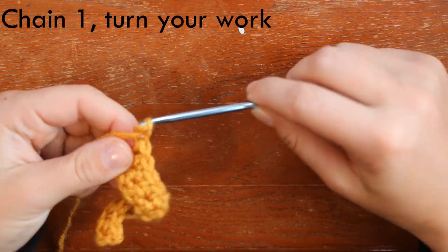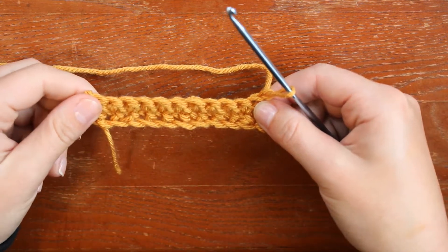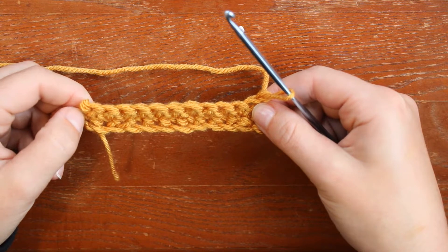I've come to the end again, I chain one, I turn my work, and there I have three rows of single crochet. So this is where I'm going to start working the pattern.